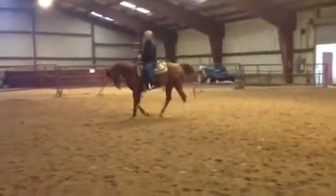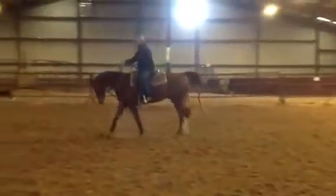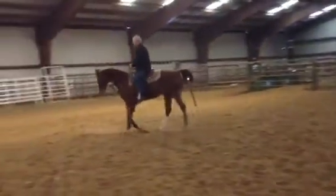Good. Now put your hand right there. Now C-side, push it forward. And C-side back. Get after him harder. There you go. The horse is a little slow.